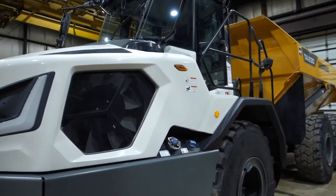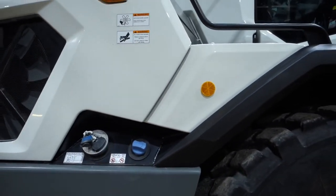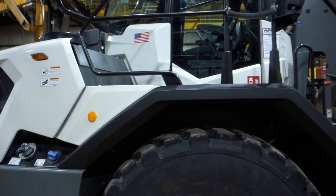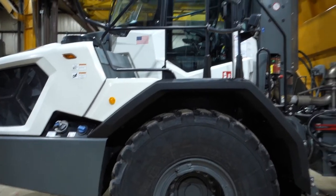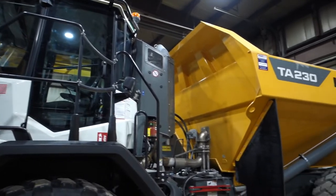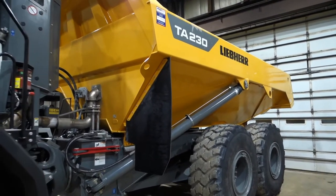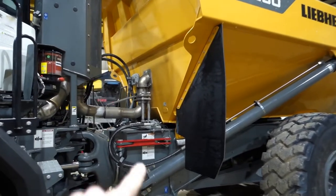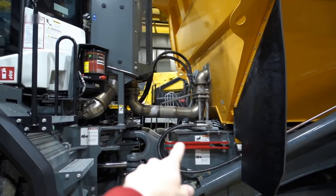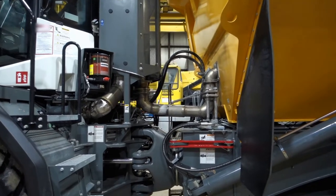Starting up here at the front — we've got fuel and DEF fill there. This thing has a six blue drive system; it's kind of difficult to get it all on one shot. You can see the red bar there — that's for safety, so when you're working on it and running the engine, you can lock it so it doesn't pinch you.